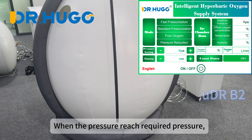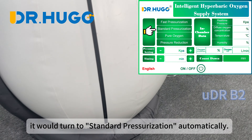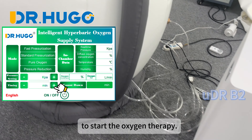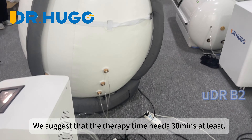When the pressure reaches the required pressure, it will turn to standard pressurization automatically. Now you can choose pure oxygen mode and set up the time. To start the oxygen therapy, we suggest that the therapy time needs at least 30 minutes.